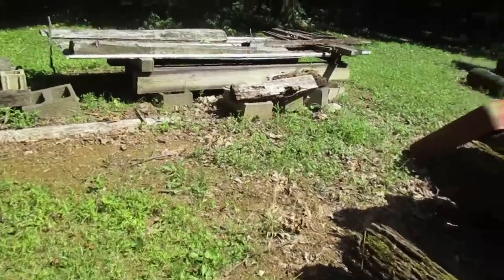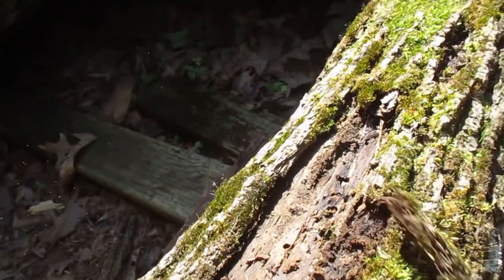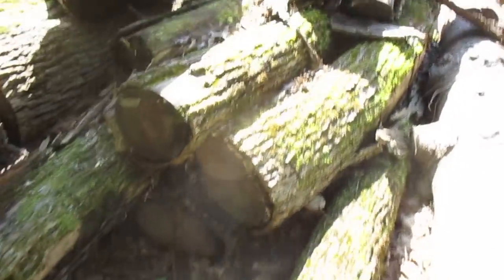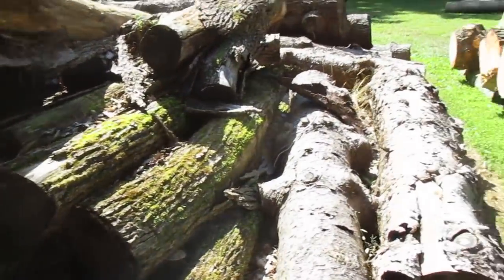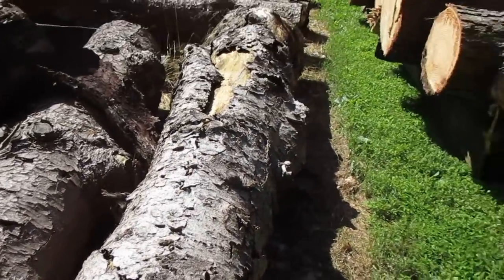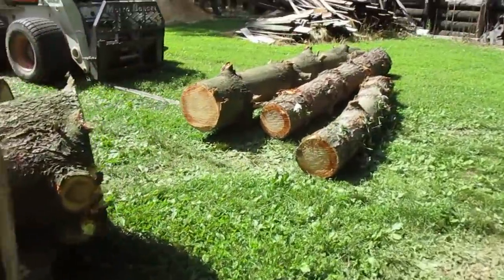I put a ring-neck snake down here that I found this morning when I pulled the bark back on that log down there. I wonder if he's still here. I don't think he liked getting out of there. That's black walnut, by the way — all this here is black walnut. This one, this one, and almost all that pile is black walnut. I don't know if it's any good anymore. Kind of funny — I rolled back the bark and there was a little ring-neck snake.